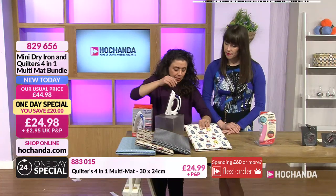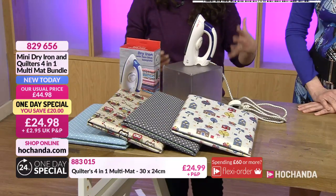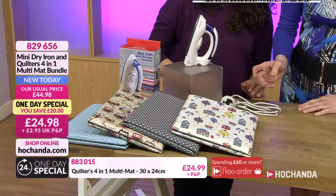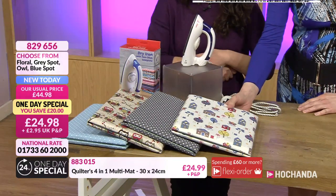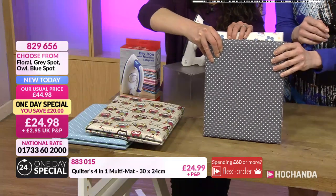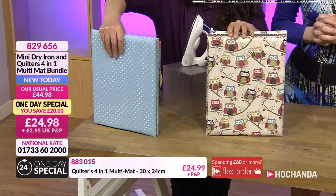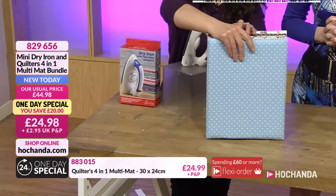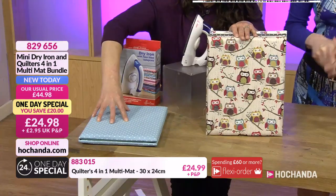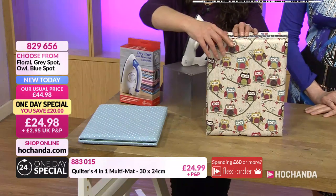When you put the iron in with the mix, it's amazing value for money — you're essentially getting a free iron and we're giving you a penny back. Stock updates: the floral has 30% gone, the grey spot a quarter gone, owls over 40% gone — always popular. The blue canvas one still has plenty of stock, and it's a much thicker, harder-wearing fabric, so if you're going to use it an awful lot, the blue one is a good choice.